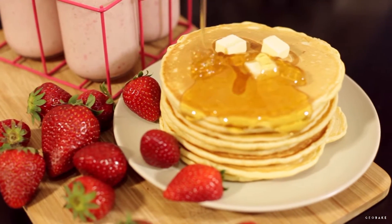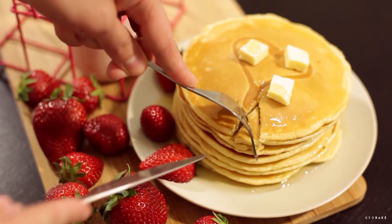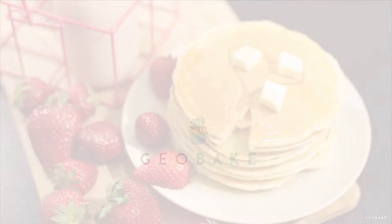You can also eat them with jam, chocolate syrup, Nutella, or whatever you want because they are going to be awesome. I hope you like it and see you next time!